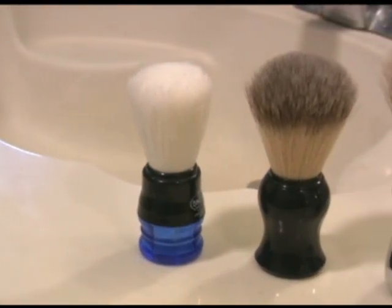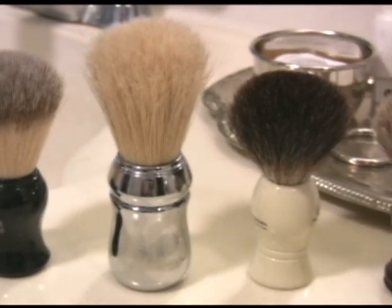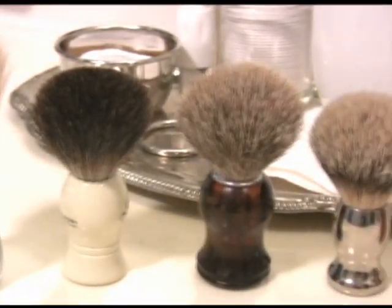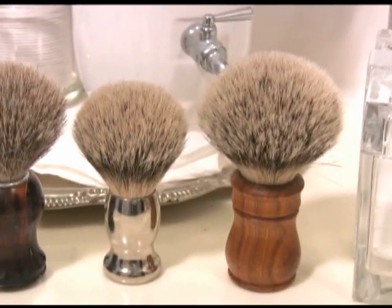Your shaving brush is probably the most expensive part of your traditional shaving kit, so you want to keep it performing well and lasting as long as possible. Here are some tips on keeping that brush in good condition.